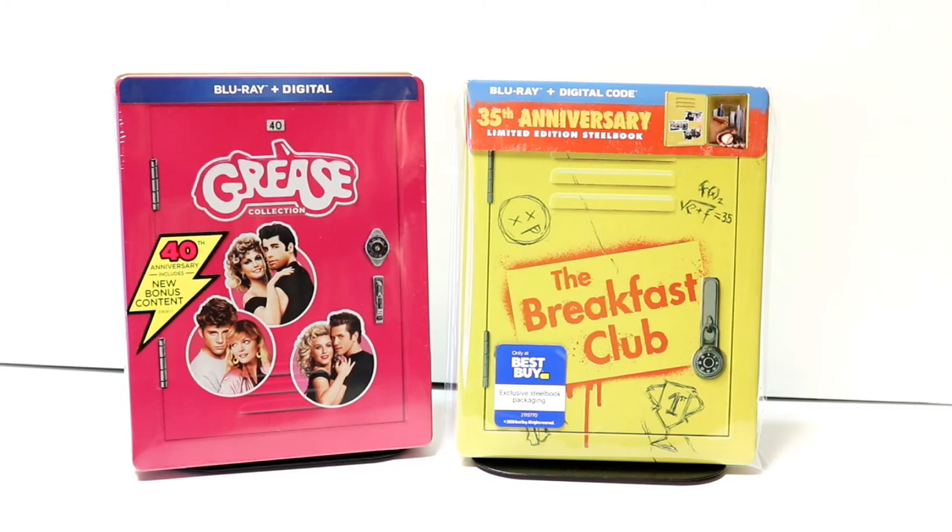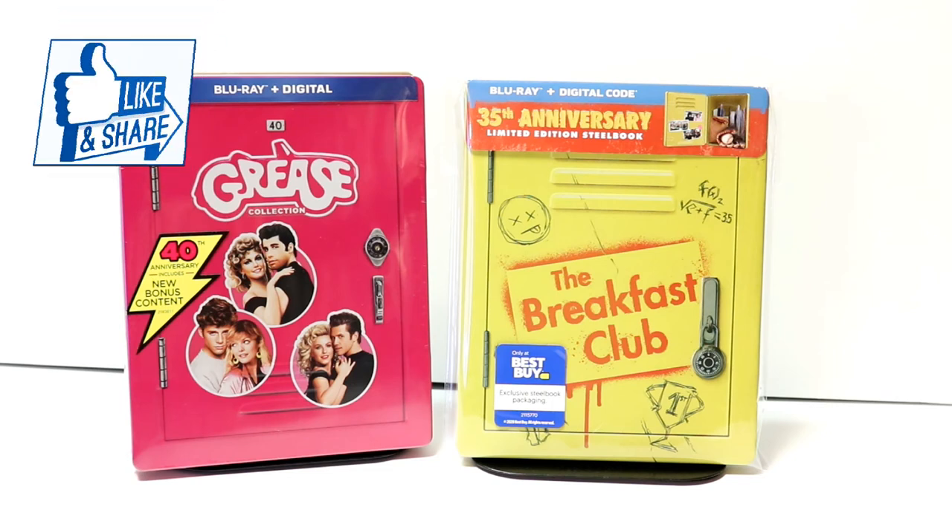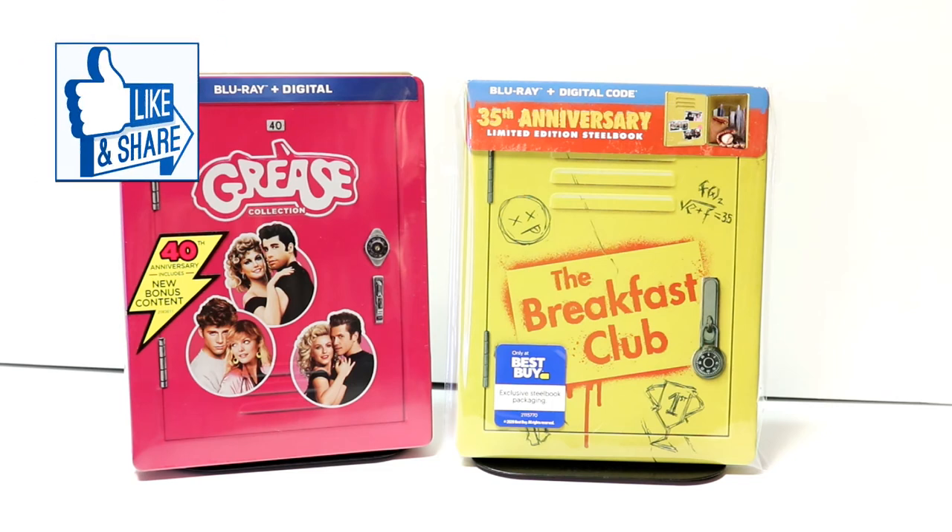Let me know what you think about this particular steelbook and if you were able to pick it up. The Best Buy store I went to only had this pre-order copy — there were none on the shelf — so they may be hard to find.